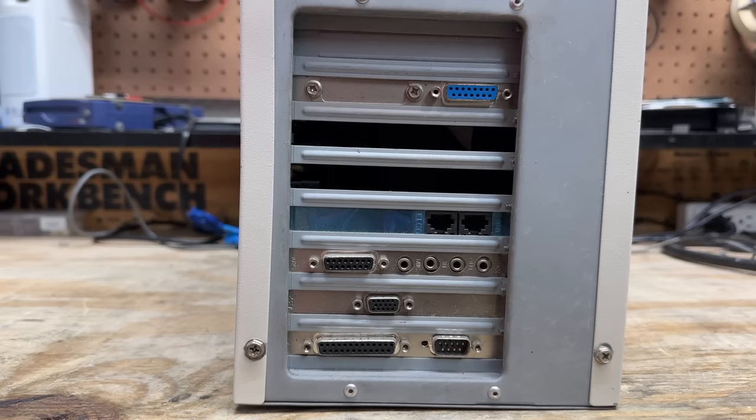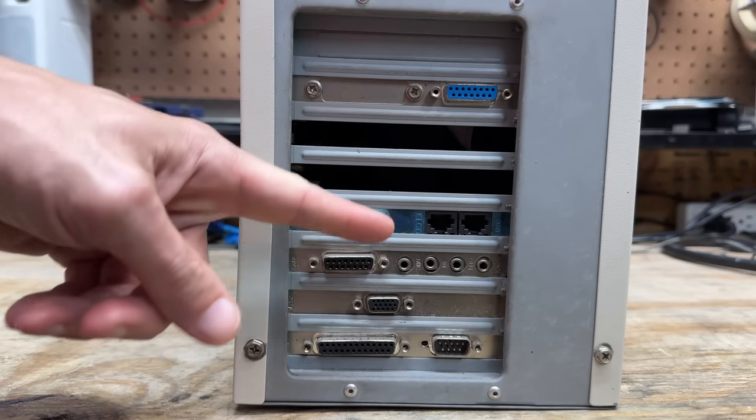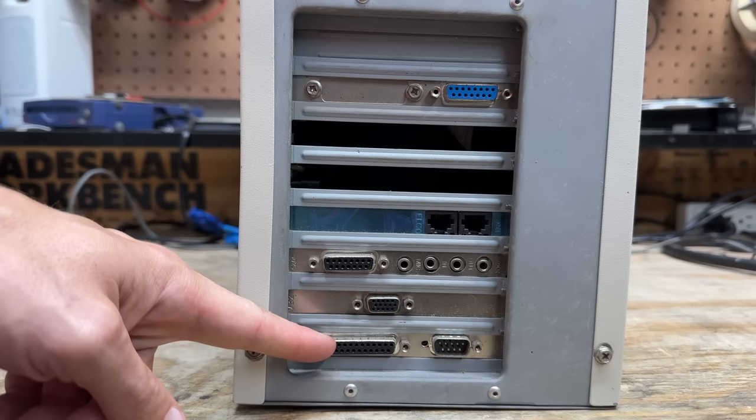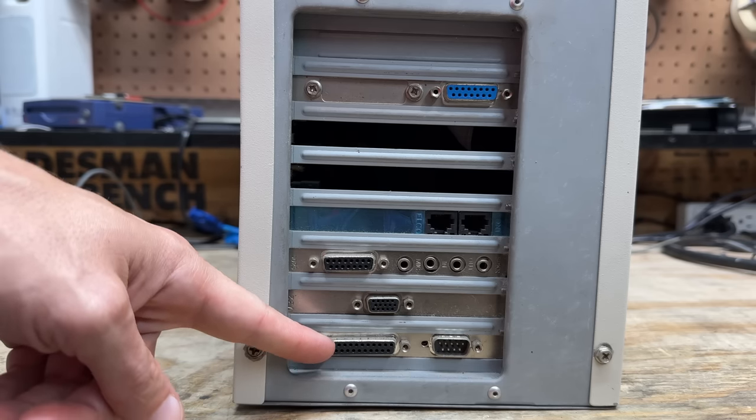The peripheral cards are pretty standard fare for the time. We've got a game port up here, a dial-up modem, some kind of sound card, some kind of video card, and this card is most likely our I/O controller — that includes a disk controller for the floppy and hard drive. Let's get this thing open.